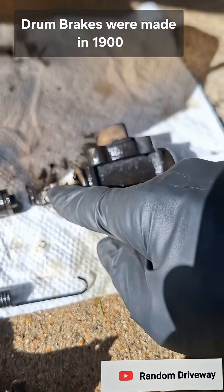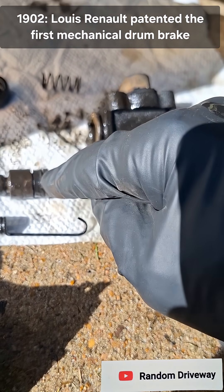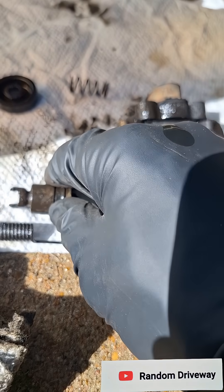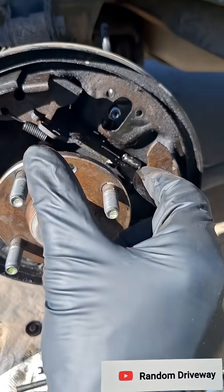It's got a spring inside, a little rubber gasket and plunger that comes out and pushes the shoe out. This spring keeps the shoes together.